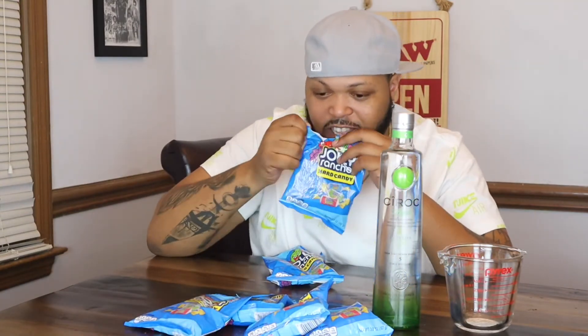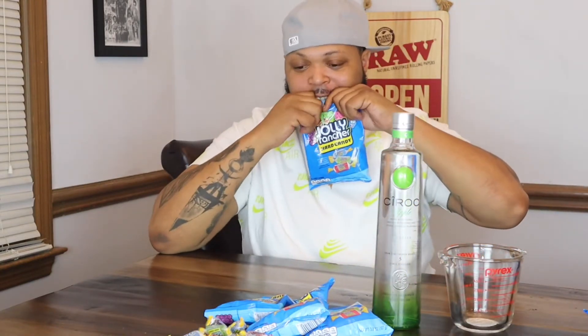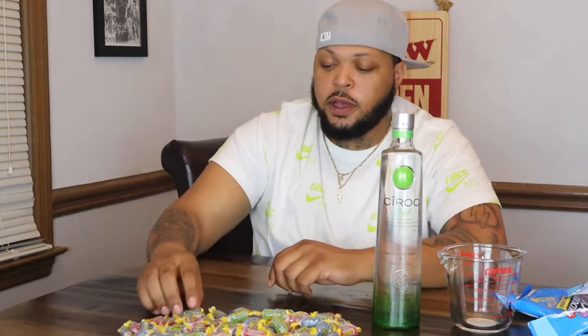There's only one green in that bag, man. Damn, I ain't got enough greens for sure. We're going to see though. Okay, we got all the Jolly Ranchers out so I guess now we're just going to sort them out. Let me see how many greens I got. But like I said, we're probably going to do watermelon too, so we're going to count them out.